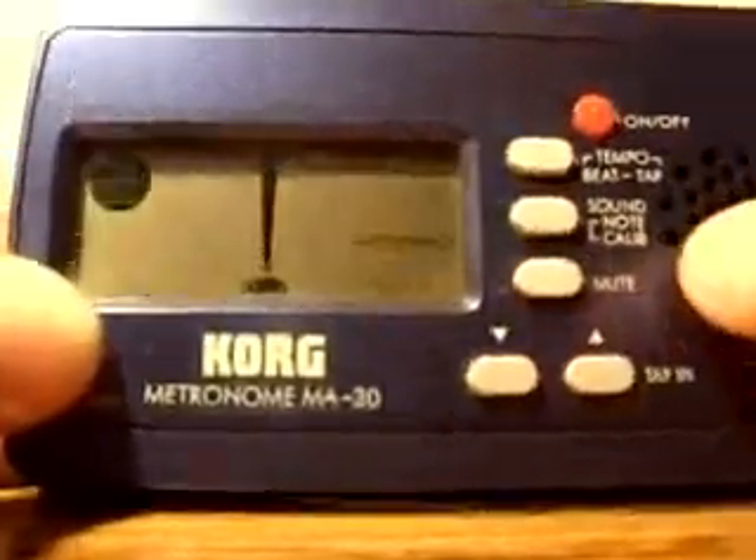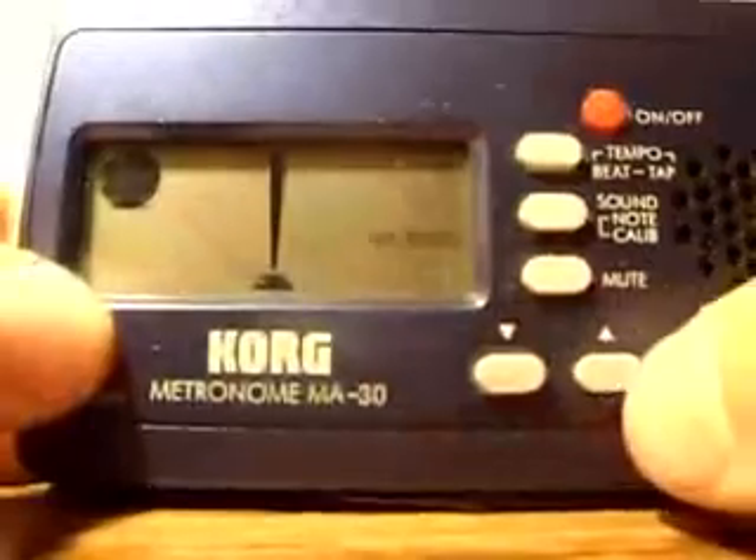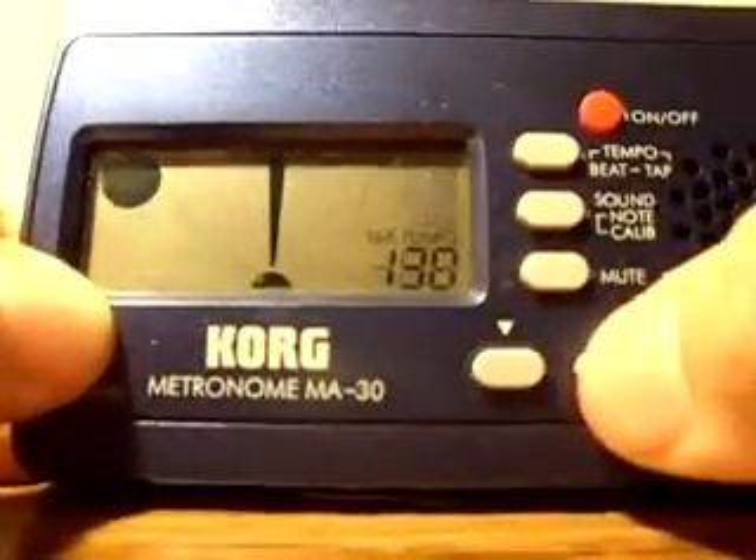Press it twice and the tap tempo screen comes up. Then use the tap-in button to set your tempo.